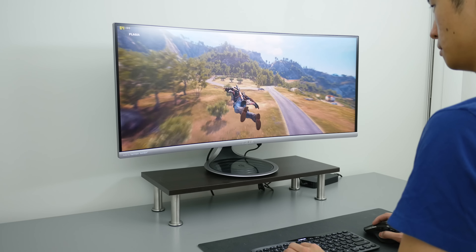So that's the ASUS MX34VQ monitor. The ultrawide resolution combined with a high 100Hz refresh rate and FreeSync all work together to create one of the best gaming experiences without a huge price premium. Sure there are flaws with this monitor, but if you can overlook them you'll be left with a gaming experience that you can never go back from.